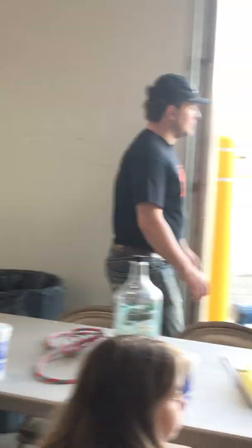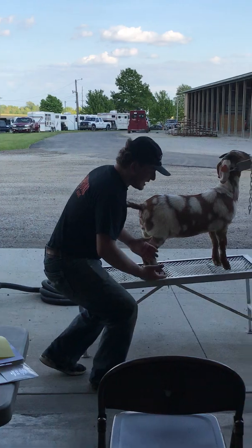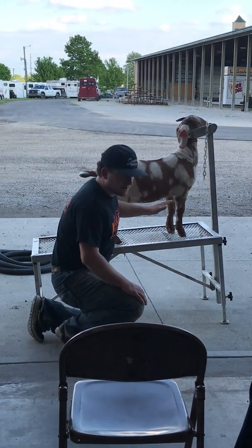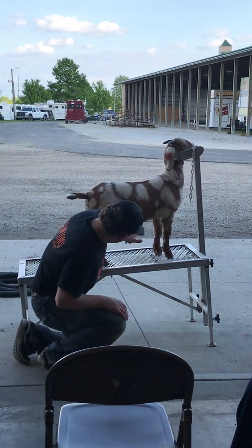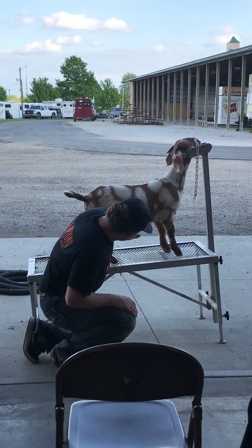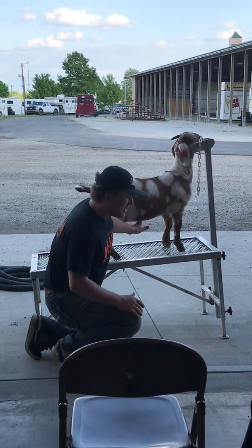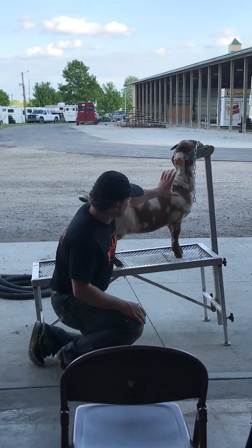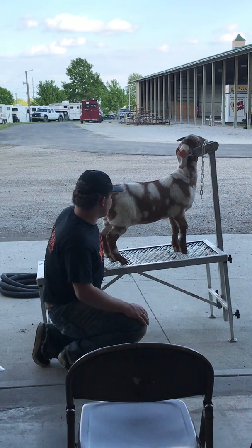We'll also do on these — most livestock nowadays we want them to run uphill. So to create that illusion when we're clipping them, we'll find their navel and use that same 4F blade or a cover coat and peel all that out up into their chest. That kind of just makes them run uphill more and look more attractive from the side.